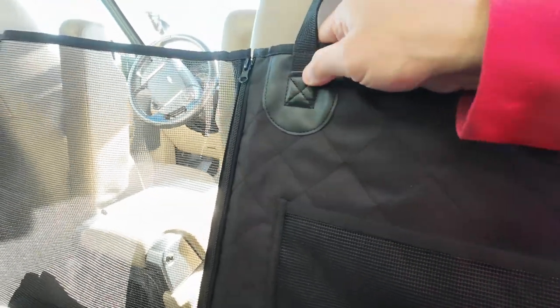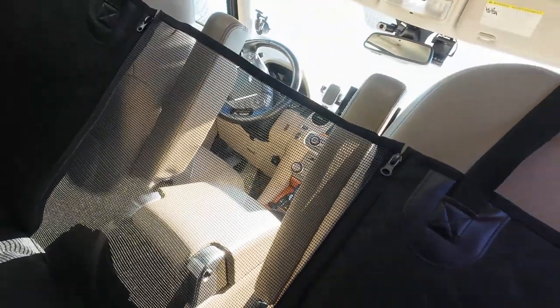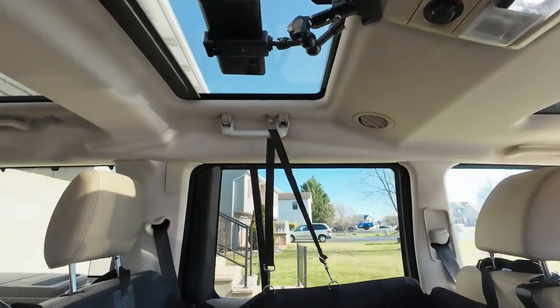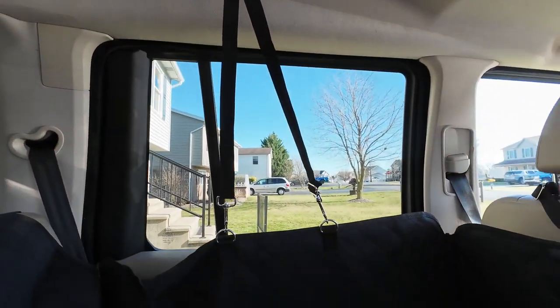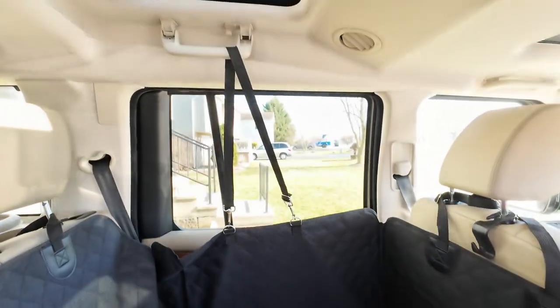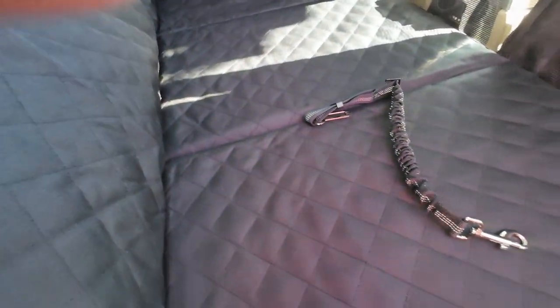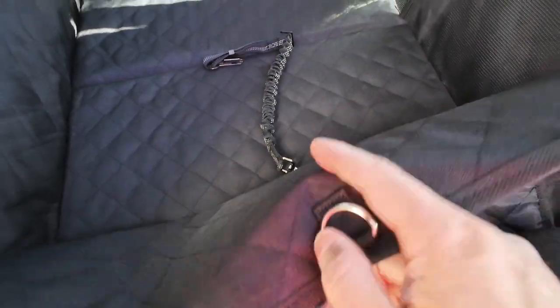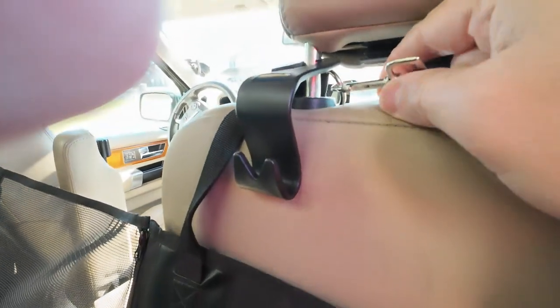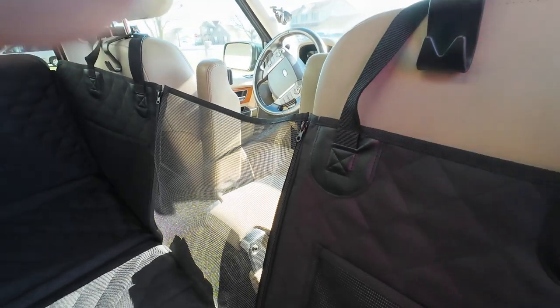It's got strong little gussets and nice zippers everywhere. You can unzip this to give them something to drink or eat. If you don't want it all the way up you can put it down — give them a little slack depending on how well your dogs behave. I don't like this belt — it needs to be longer because right now it's not even sitting on the bottom of the cushion. I'd have to source something different. They do come with these nice little rings, but I would rather have the clip-on ones.